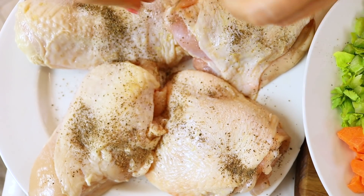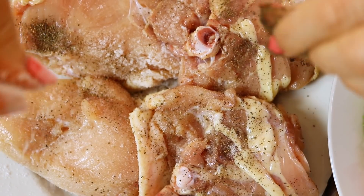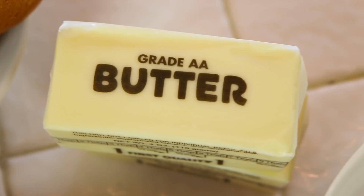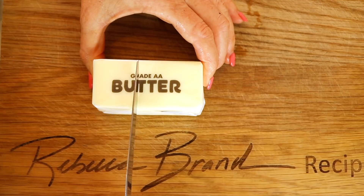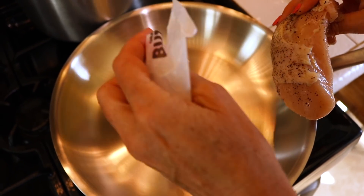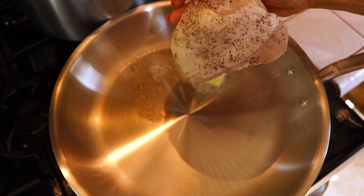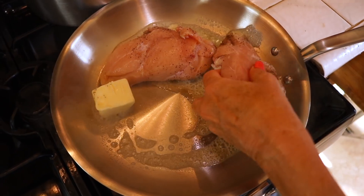Salt and pepper your chicken to your liking. Give it a flip for each side. You're going to need a lot of butter, and using sage makes it taste like Thanksgiving. Cut a cube of butter in half to get a quarter cup. Into a skillet, add your butter and skin-side-down chicken — we're going to cook that first, because that's temperamental. So lay them all in.